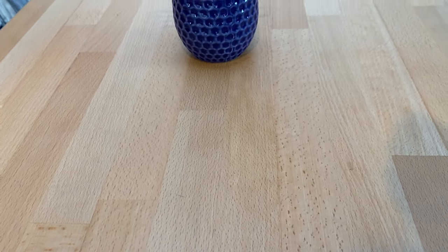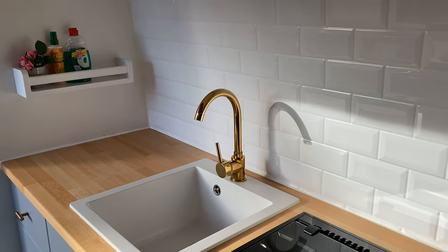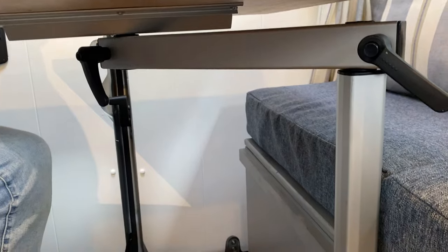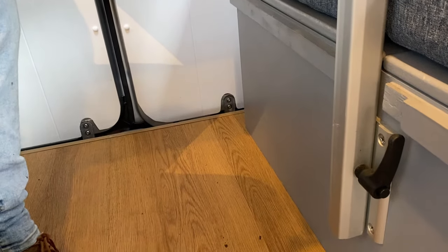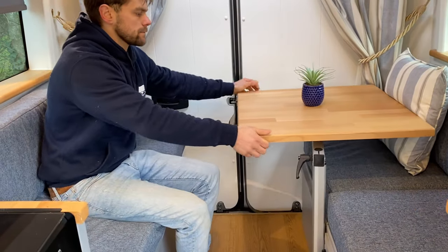This table has been made out of beech butcher block worktop, which matches the rest of the surface space in this conversion — we've also used it on the window sills. We've paired this with the Lagoon Marine style table leg. We really like this option for van conversions as it gives great versatility, and you can move the table from the gangway so that you can pass through the van.